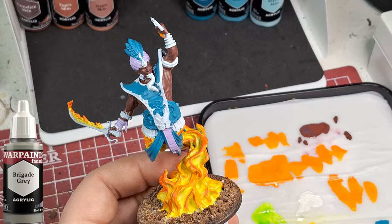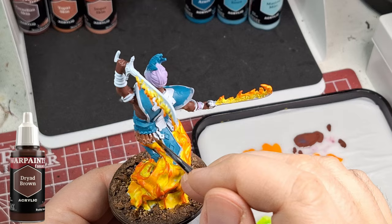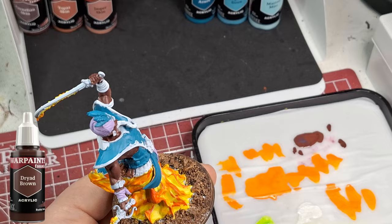Brigade Gray - I thought this would be more gray but it's very light gray, and it barely showed on his beard anyway. Now Dryad Brown on the belt area. Again I'm going to use only two of the flexible triad colors on this one.